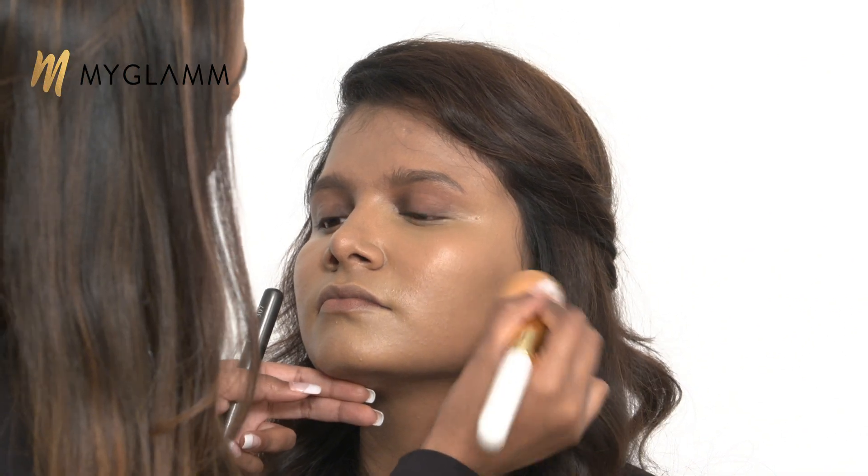A flawless base is really important when it comes to makeup. If your base looks too cakey or isn't flawless, your makeup won't turn out great. Also, never forget to put makeup on your neck. A lot of times people forget to put makeup on their neck and it just looks different — your face looks different, your neck looks different.